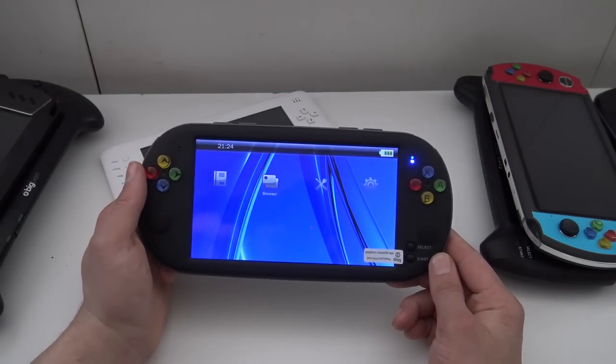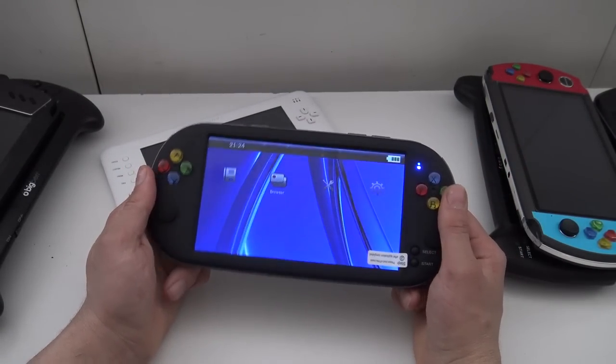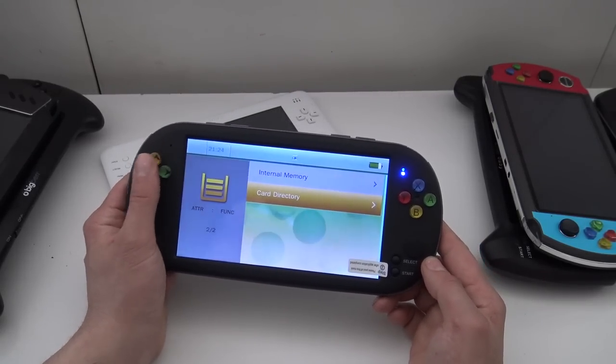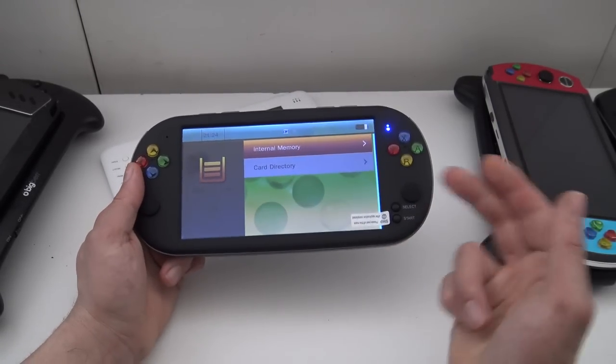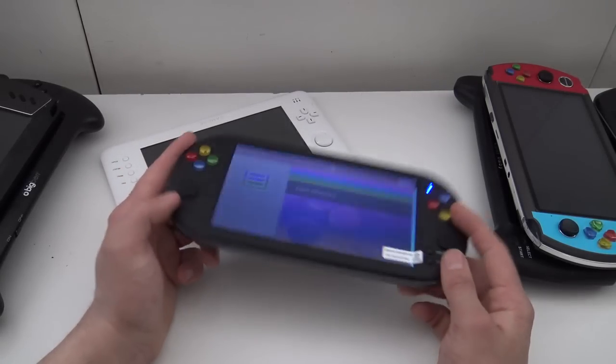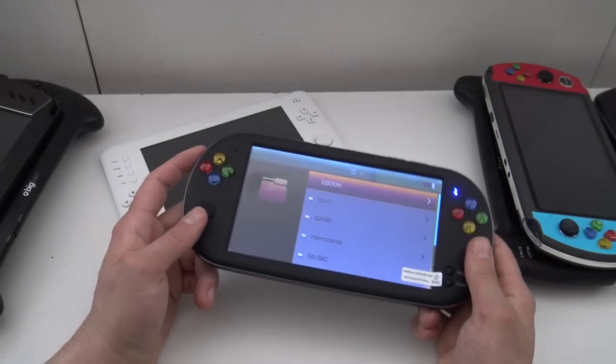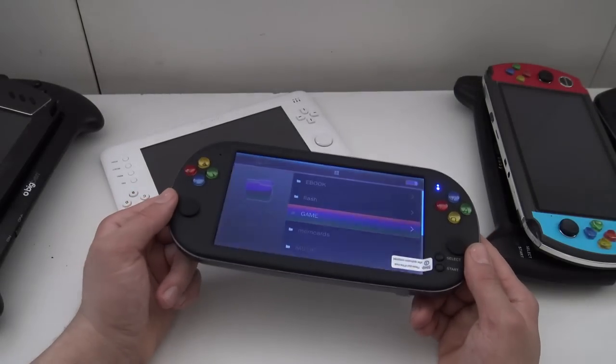This is the X16 Chinese portable device from the brand Powkiddy. Basically what they're doing is relabeling a product — in this case it's Powkiddy but we're having different brands. There are basically a couple of versions out there with some different software versions.